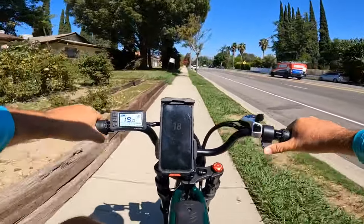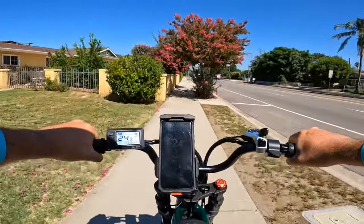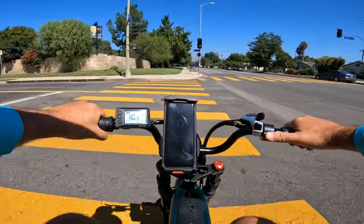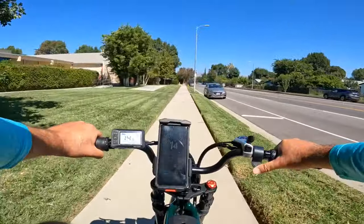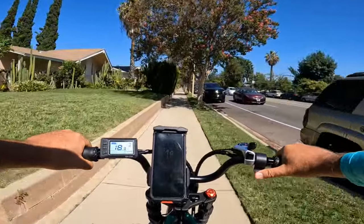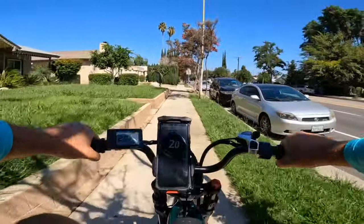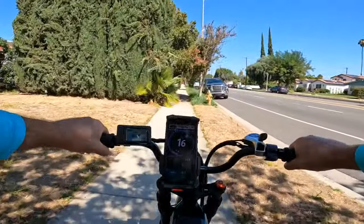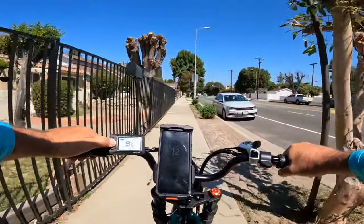Everything feels nice so far — I can't say I notice any difference riding this versus the first batch. I feel like when I accelerate and decelerate it responds quickly, but I think it was the same on the other model. I don't feel any loss of power on this bike. I've only ridden about 12 miles on it and charged the battery once, so I still have plenty of charge with two batteries.